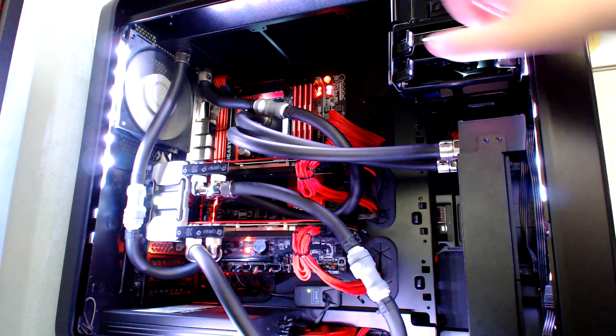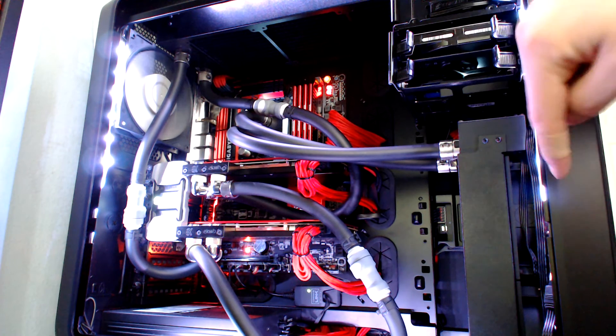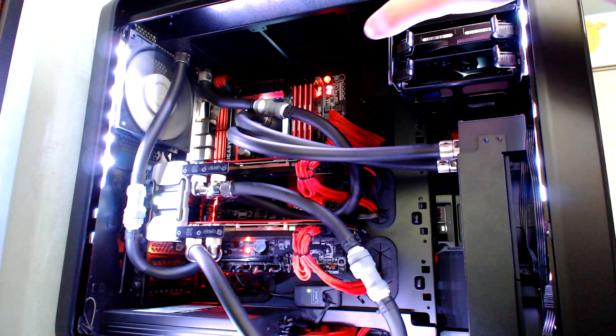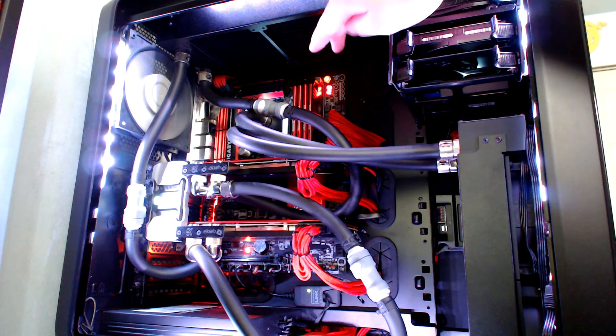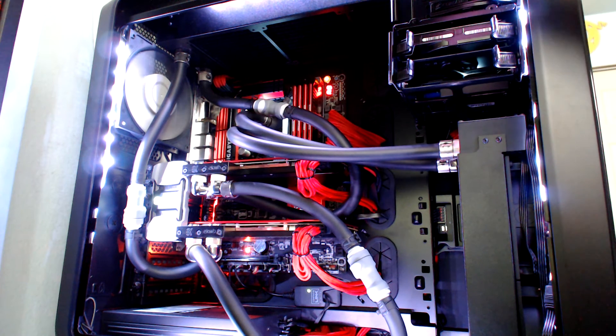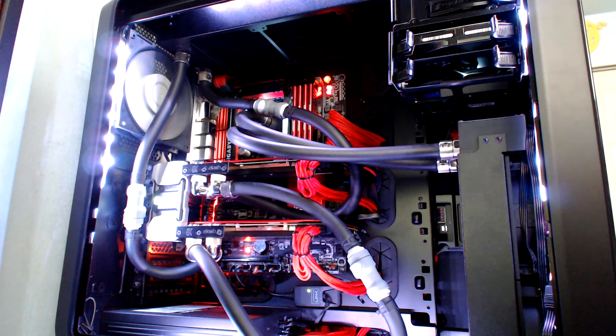Unlike the Predator 360, which is the default configuration out of the box, this one was the same way before I flipped it — it was pulling air through the radiator out the top, exhausting. So I had to make that an intake. That's the only thing I did to the Predator 240, and it is attached to this 4790k overclocked to 4.7 gigahertz at 1.311 volts, and the temperatures are almost unheard of.